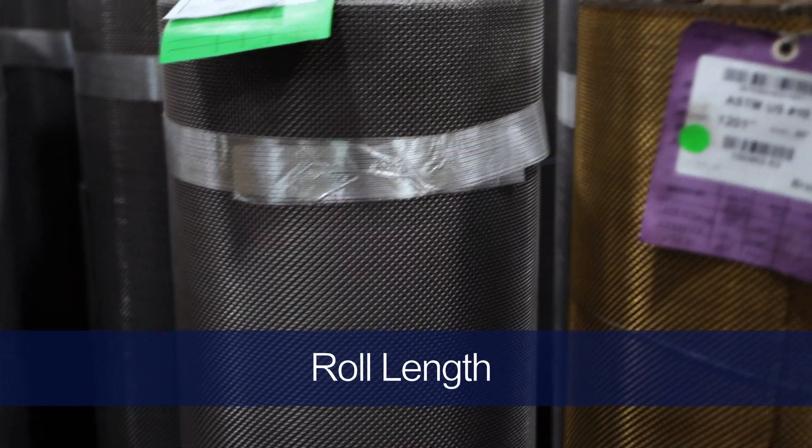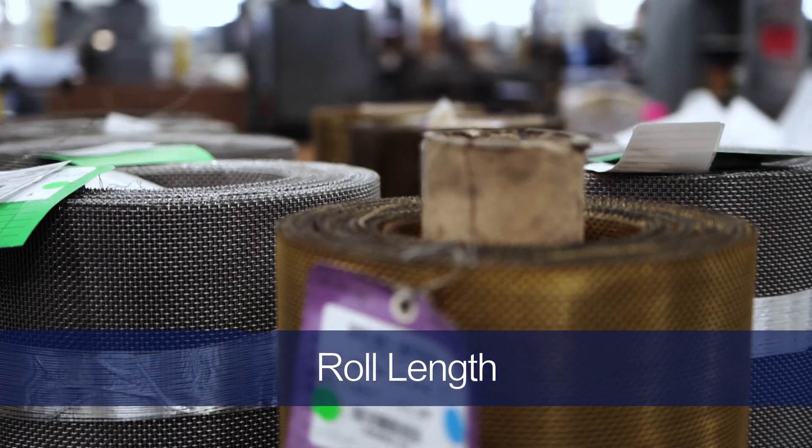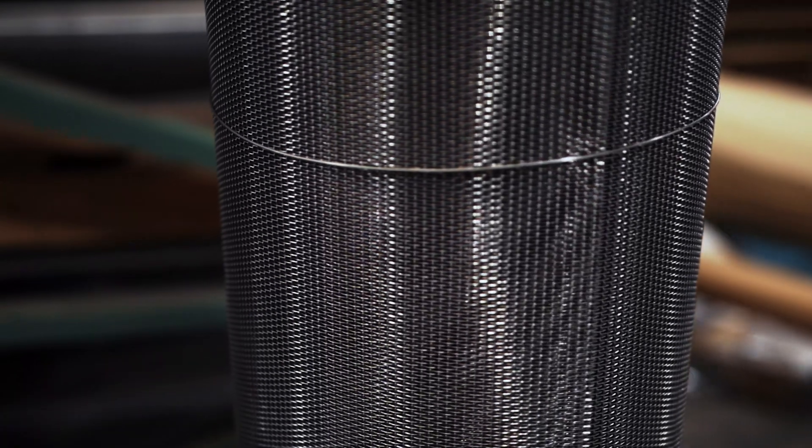When purchasing square mesh, there are three main factors that affect the way you buy mesh rolls. These factors are roll length, cloth width, and cut to size pieces. Standard rolls of square mesh are typically 100 feet in length. Half rolls are also available in either 41 feet or 49 feet in length, but partial lengths can also be purchased. It's important to note that these lengths can vary plus or minus 10%, though the invoice you receive will reflect the length that is delivered.